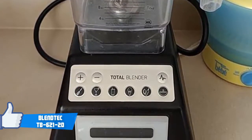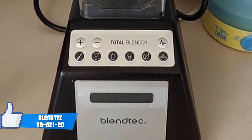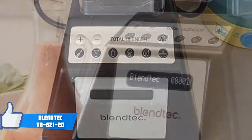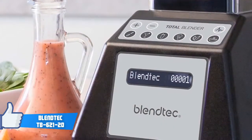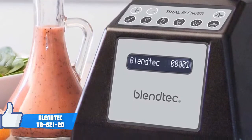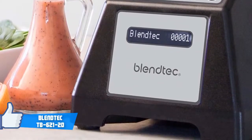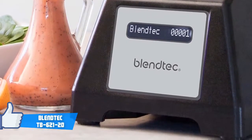The time it takes to make each could be measured in seconds, not even minutes. Furthermore, Blendtec machines have the ability to knead thick bread and pizza dough and are now trusted by renowned chefs from all over the world. To conclude, the Blendtec not only looks premium but also performs as such. So, we highly recommend you consider this because you won't regret your decision.